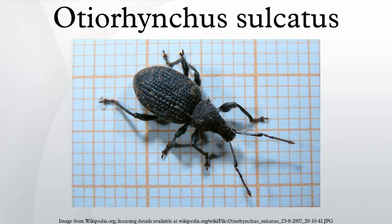Grubs grow up to one centimeter in length, have a slightly curved, legless body, creamy white in color, with a tan brown head. They live below the soil surface and feed on roots and cambium at the base of the trunk. They cause most damage to herbaceous plants, particularly those growing in containers where root growth is restricted. Severe infestations can result in complete root destruction and hence plant death.